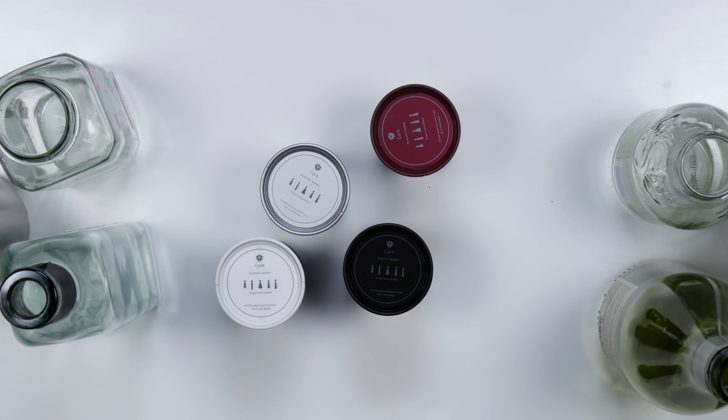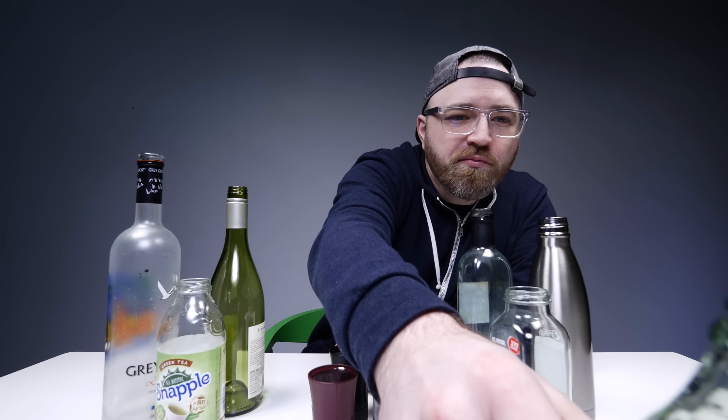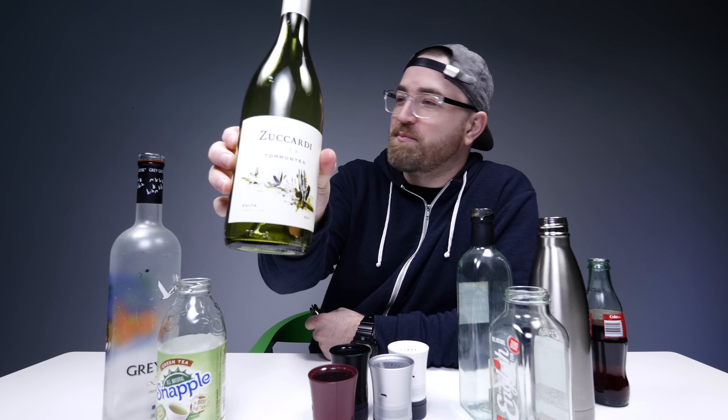You're wondering why there are so many different bottles on a table right now. I'm wondering the same thing. Every so often, Jack calls me in here and tells me we've got work to do. And I'm like, I don't know what you're talking about buddy. Today this is what I find. Personally, I think the man's got off the rails a little bit.